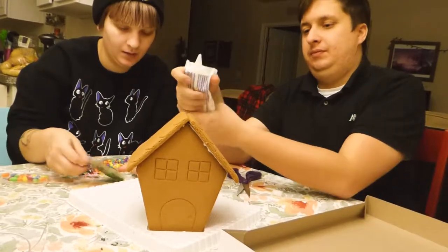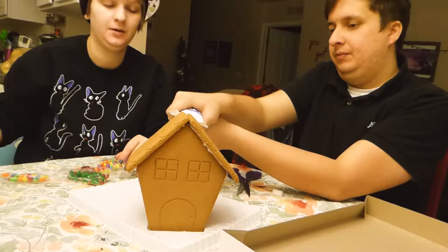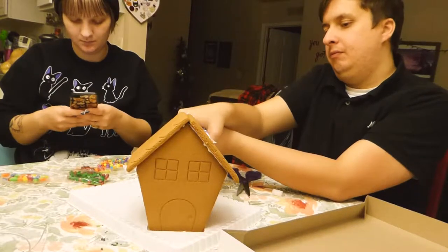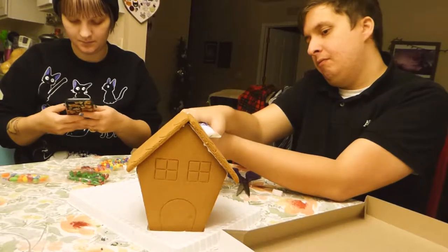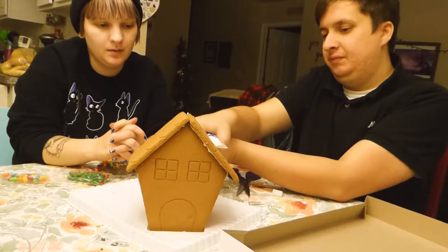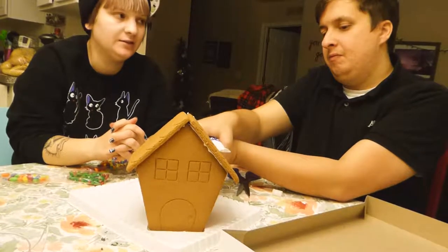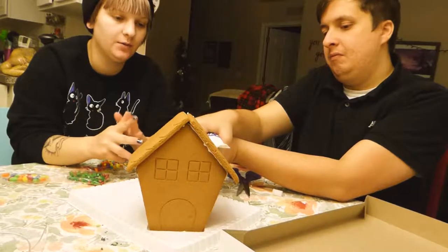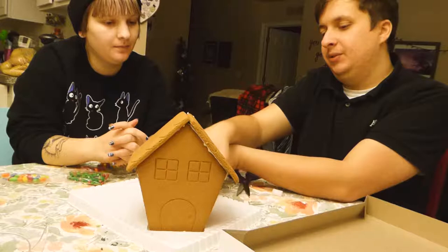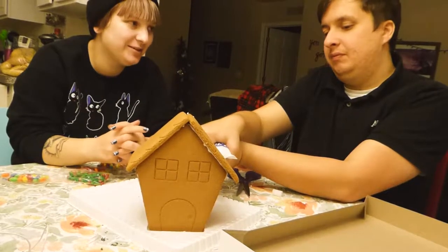Orange jelly beans! Oh, you want to do snow? Okay. That's not how royal icing works — if you want to do that you'd have to start from the bottom and work your way out. It doesn't rhyme, but I think this is royal icing.